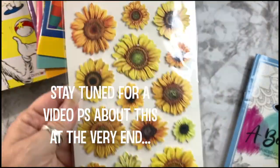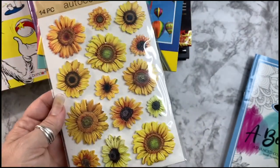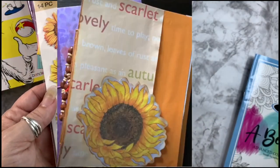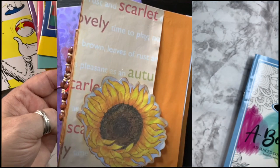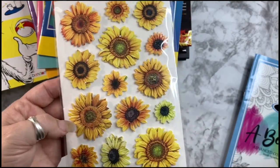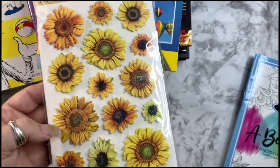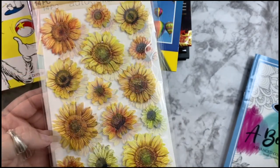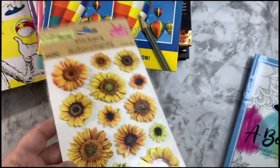I got this for Ugly Betty. I used all my ugliest stuff to put together one of my first journals and I named her Ugly Betty — it's all fall colors. As I've been working on her, as often happens, things that are kind of homely, the more love you give them and the more you work on them, she's turned out to be kind of cool. So I got this for Ugly Betty — make her feel better about herself.